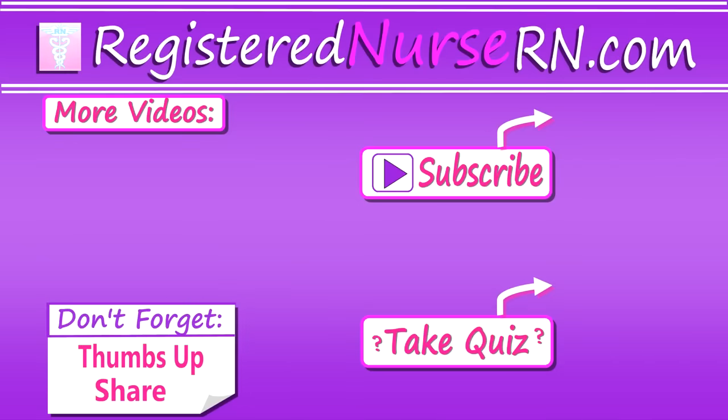Now this wraps up this demonstration on how to don and doff PPE. Thank you so much for watching. Don't forget to take the free quiz and to subscribe to our channel for more videos.